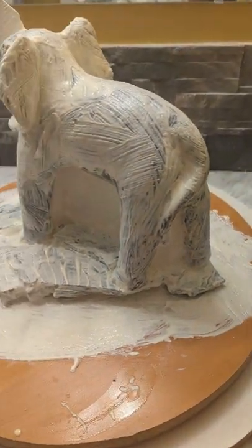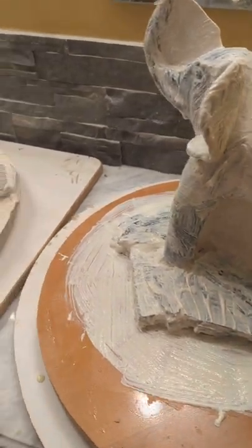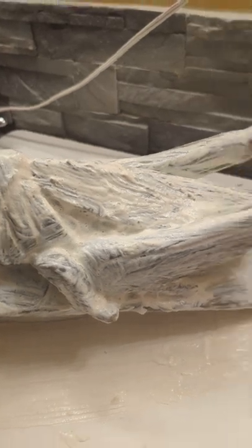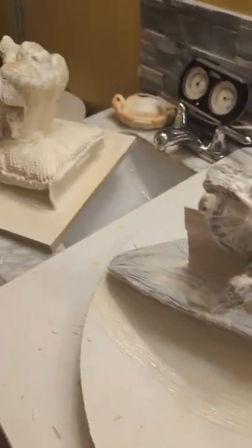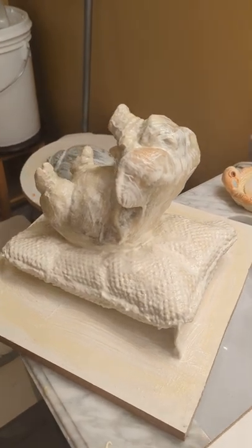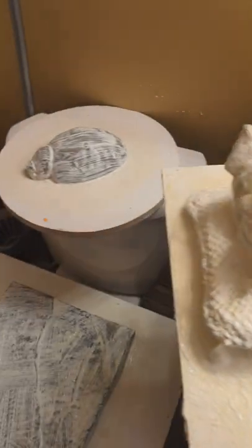Hey guys, just a quick video — this is a coat two or so of the latex on all these projects, to give you a little bit of a better idea. I'm going sort of reversing backwards in time, so there's the funny-looking jumping alligator, the grasshopper, and then the pig in a pillow and the beetle.